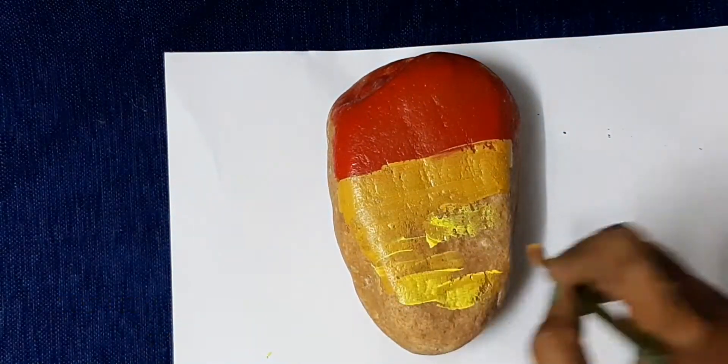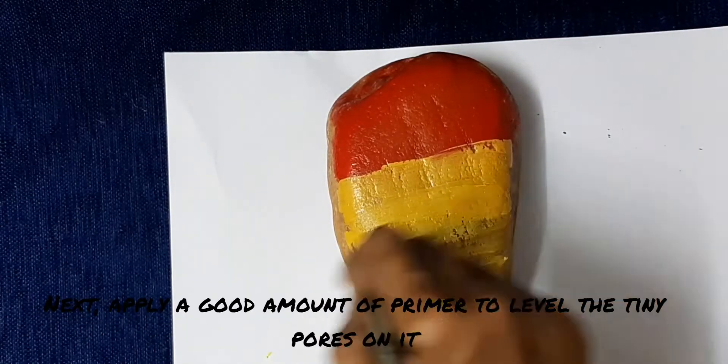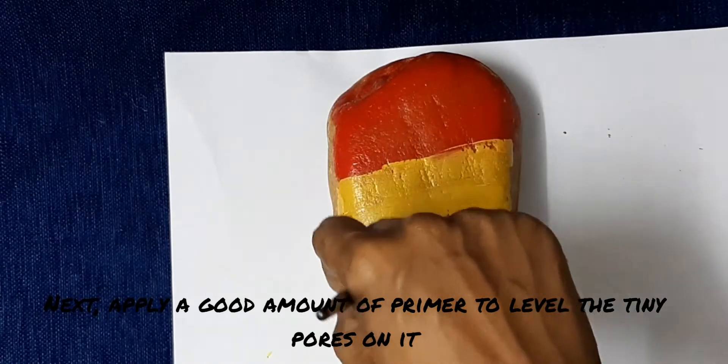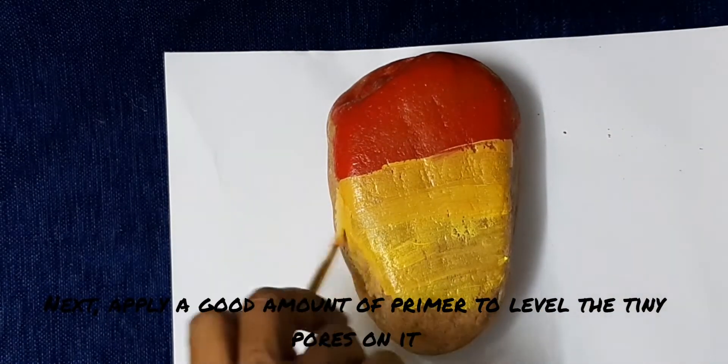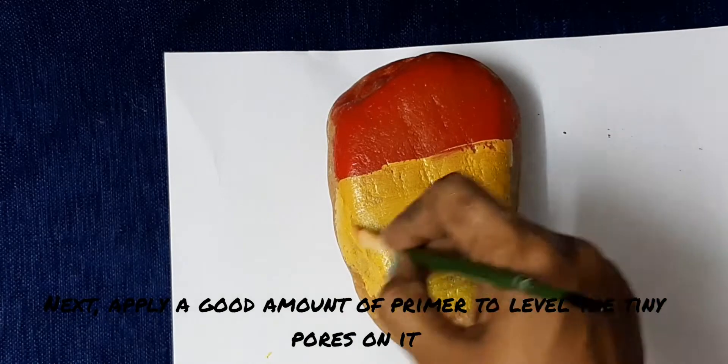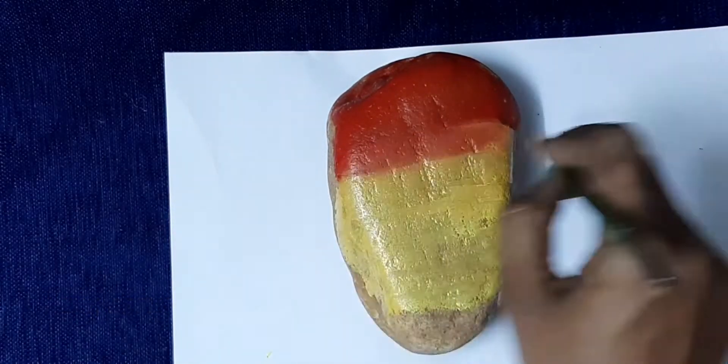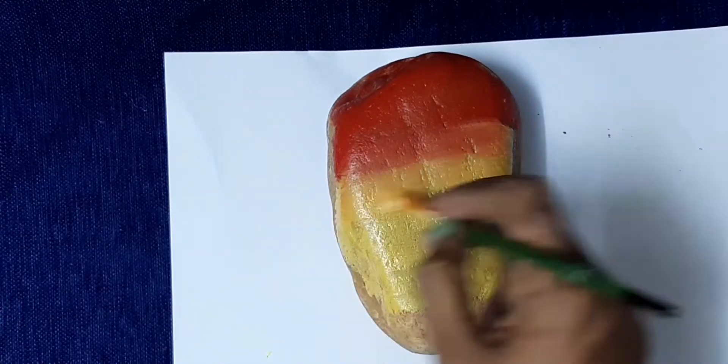Next is to do a primer. We use the primer to protect the rock, and we use the colors to enhance the rock and scratch.